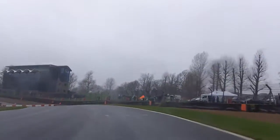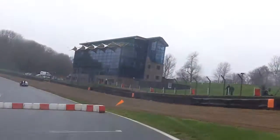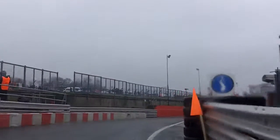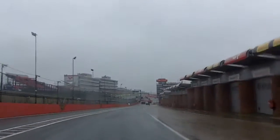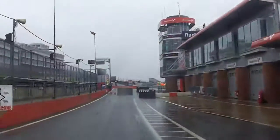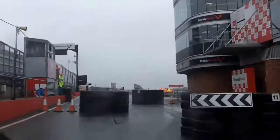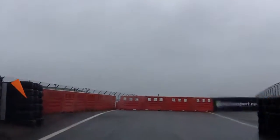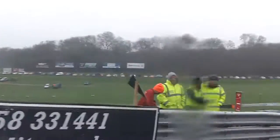Tightening into open hairpin left, tightens. And continues left into fast right. And flat 250, keep left into chicane. Short straight, hairpin right. Keep left to chicane, fairly tight. Fairly tight. And short straight, more open chicane.